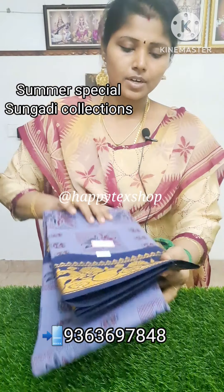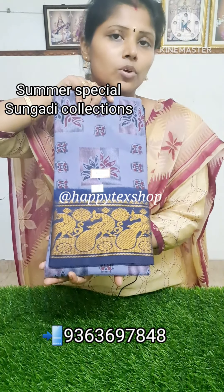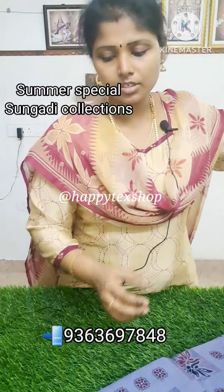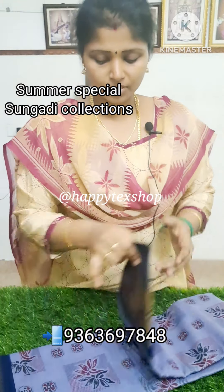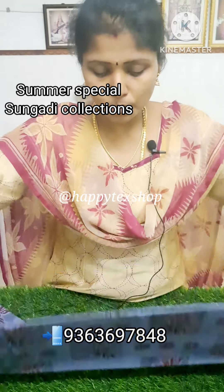This is a double-side border saree with a double-side golden Jari. Mayuri border — this is a peacock design. This is a golden Jari border. This is a print. The colors are all elegant. This is a very good one.